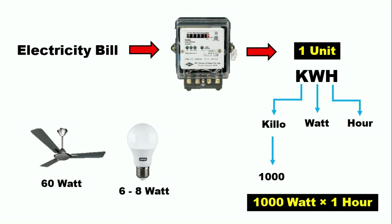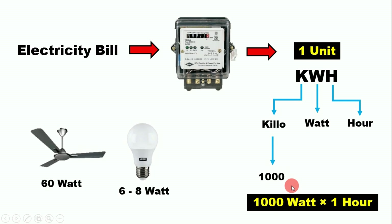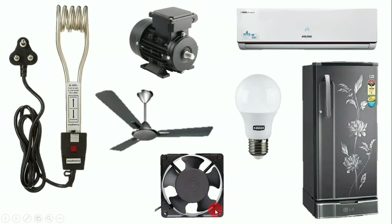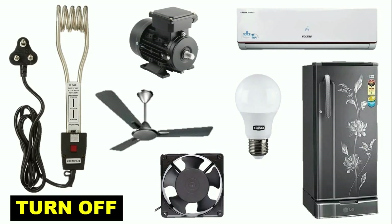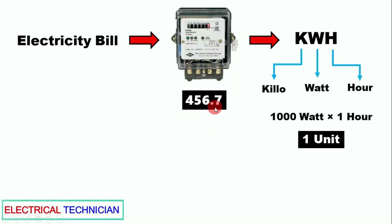Now, to check our energy meter, we will use the same formula. What you have to do is turn off all the equipment in your house — everything that runs on electricity. You can even turn off your main MCB. Then come to your energy meter and note down its reading. For example, assume the reading is 456.7.